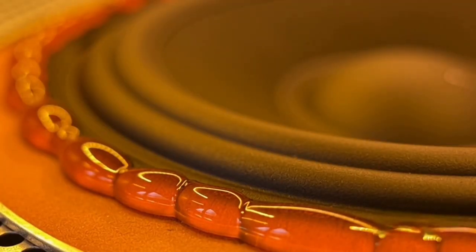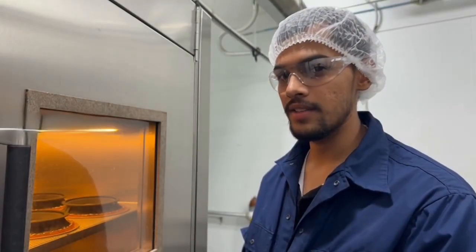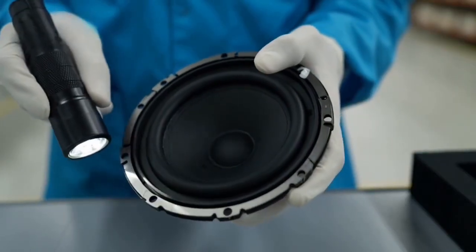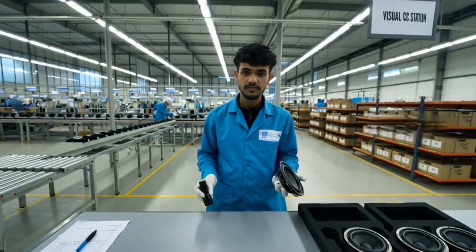All glued parts are cured at controlled temperature for strong bonding. A full visual check ensures there are no dents, scratches, or glue leaks.